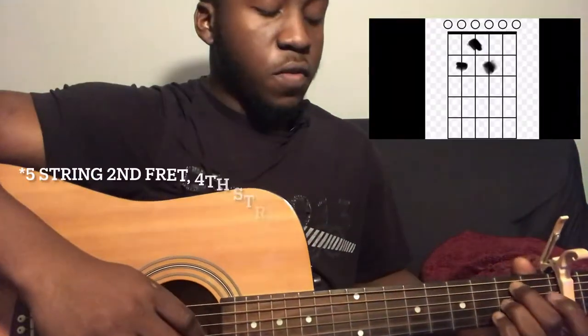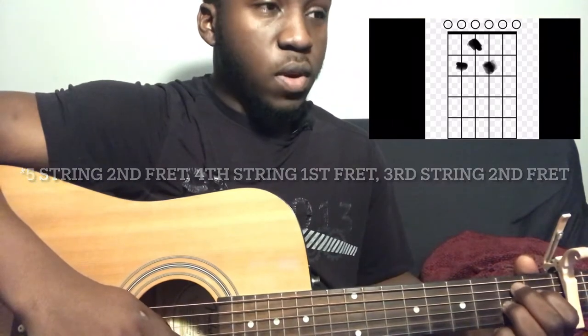After you play that four times you go to the chorus. For the chorus you're going to start by playing fifth string first fret, fourth string second fret, third string first fret. You're going to play the fifth, fourth, third, fourth, then repeat one more time.